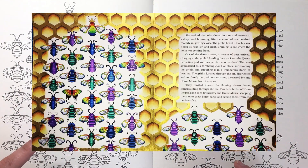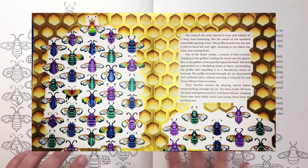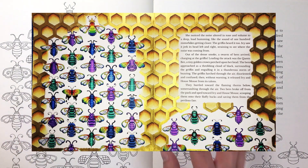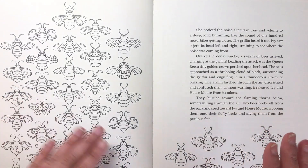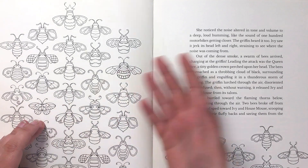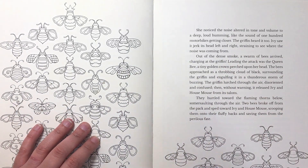I'll put a picture on screen of exactly what we're going to be trying to do today. I'm not going to be doing the entire double page spread — I'm going to be showing you how to colour the different elements from the background, some samples, how to do it step by step, and then if you want to you can go ahead and do the whole lot.